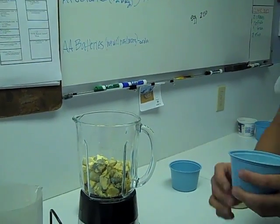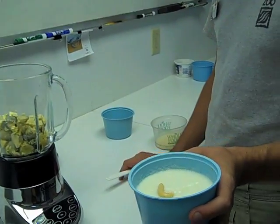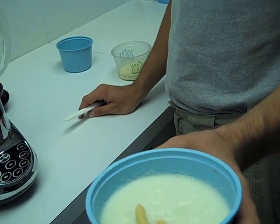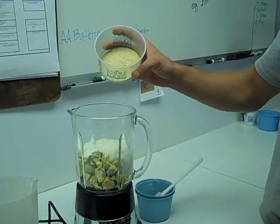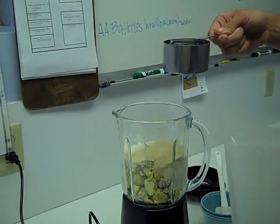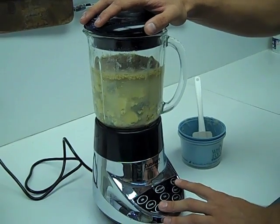We are also doing 360 grams of rice cereal, including a vitamin E paste — that is just to provide some extra vitamins and minerals for the development of the chicks. We have a half a cup of the Vionate vitamin paste, and a cup and a half to two cups of water, then puree until well blended.